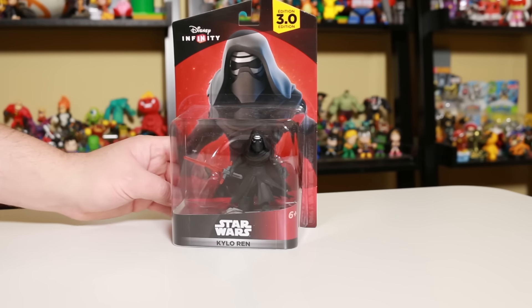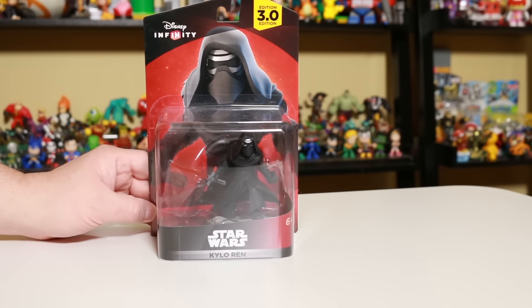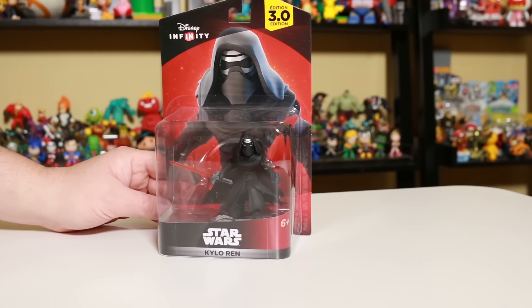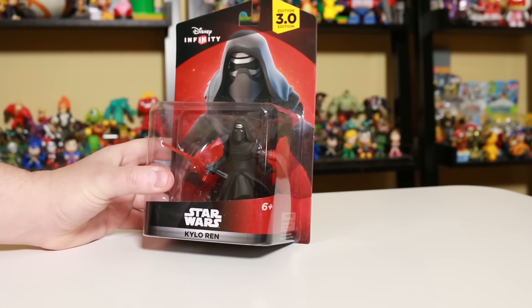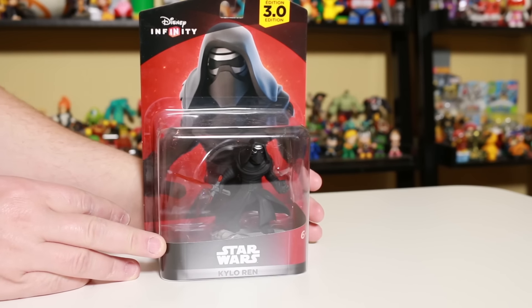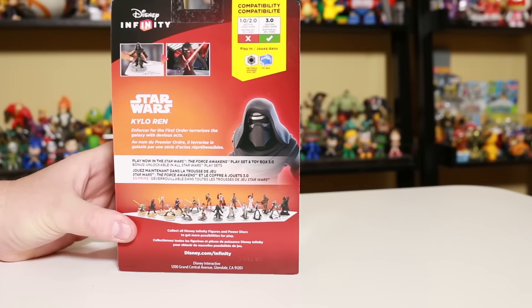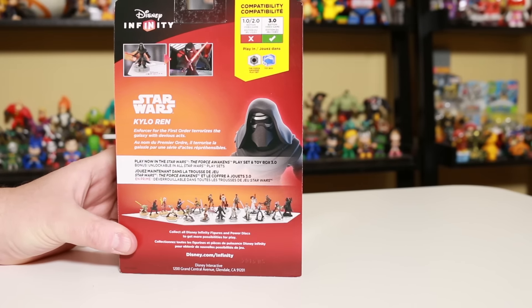So let's get Kylo Ren out of the box here. I almost want to leave him in the box because the packaging is so great. We got this ominous pose right there and the figure lunging forward inside the packaging. This is Kylo Ren from Disney Infinity 3.0. He is also in the movie Star Wars: The Force Awakens. He works in all the different Star Wars play sets.